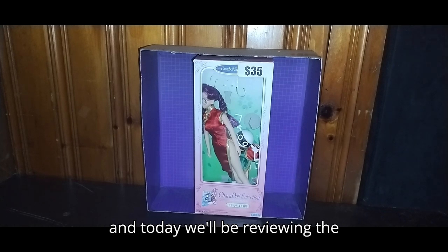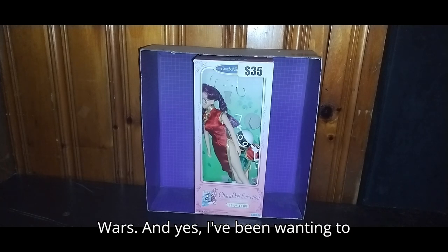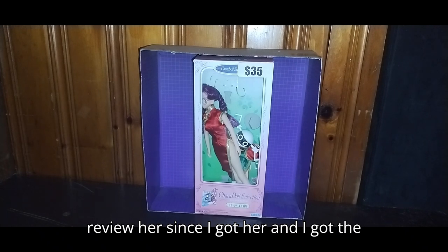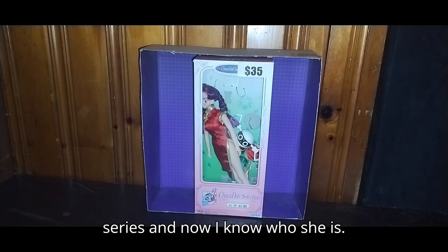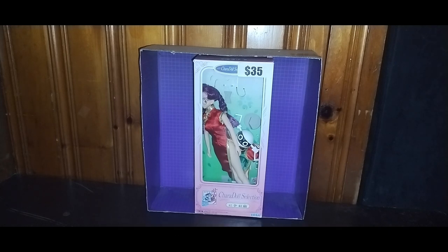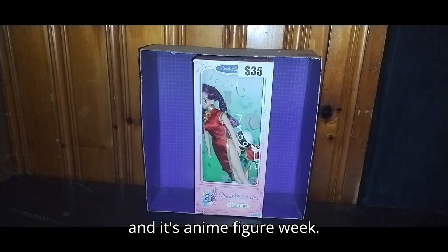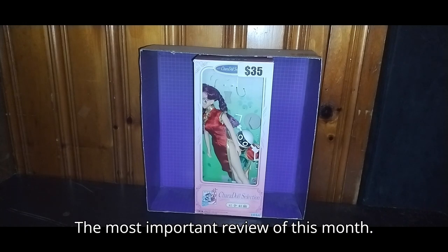Today we'll be reviewing the Sakurai Wars Xerxes Japan doll from Sakurai Wars. I've been wanting to review her since I got her, and I got the series, and now I know who she is. I'm definitely reviewing her today, because this is the last review of the month, and it's Anime Figure Week — the most important review of this month.